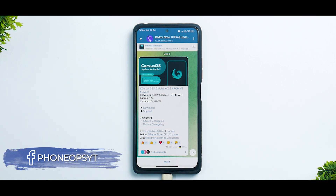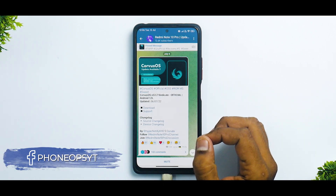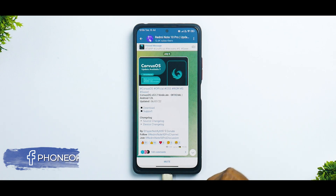Alright guys, welcome to yet another amazing video for the Redmi Note 10 Pro, also known as Sweet and Sweet In.